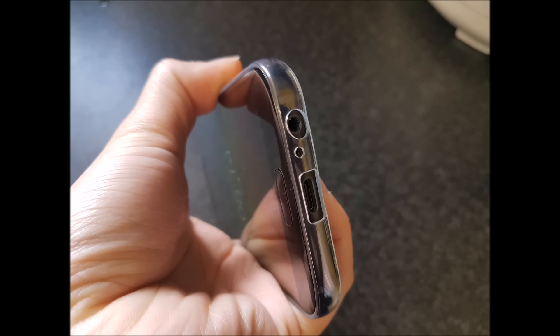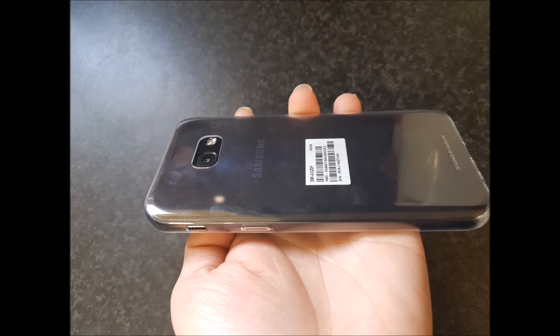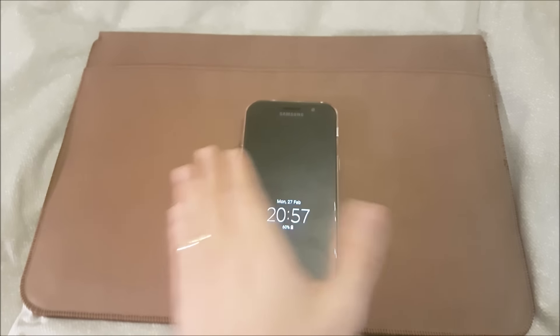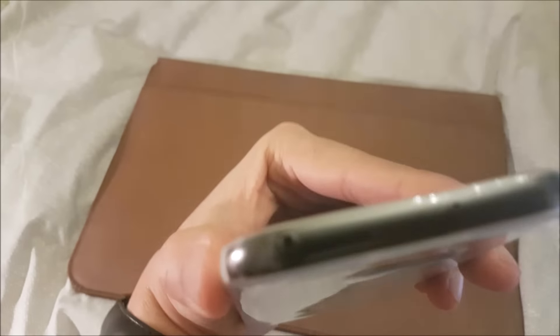Hello there guys, welcome to Studio Tech. This video is just going to be a continuation about the Samsung A5 2017 jelly case I bought two weeks ago. Let's see if it has some kind of yellowing or if it has changed color. Luckily it hasn't — it still has some shiny bits, and even at the back it's really prone to fingerprints, as you can see in the video.